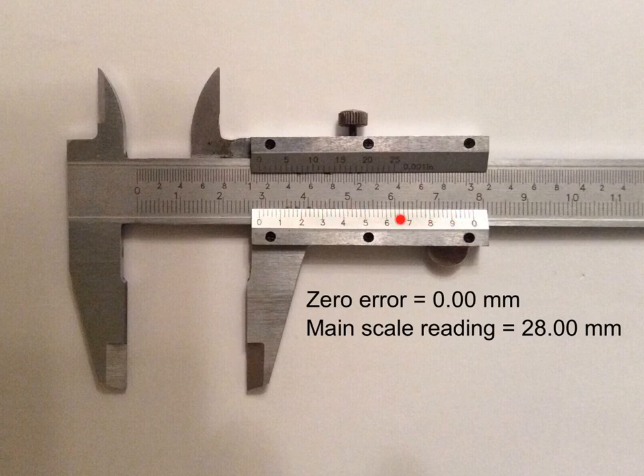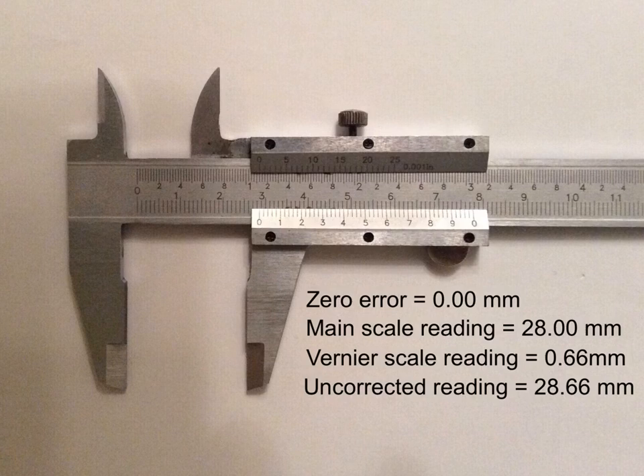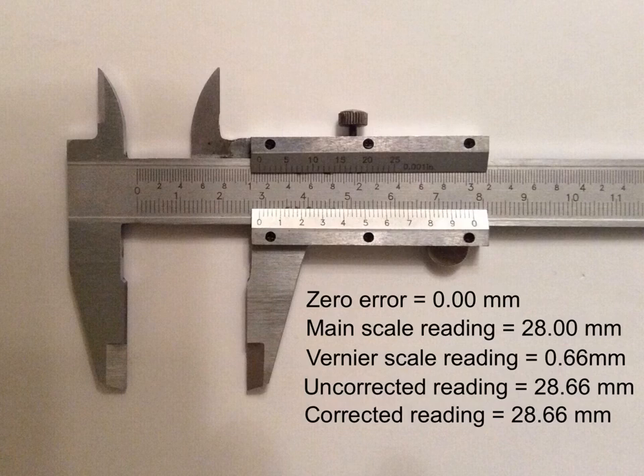To take the rest of the measurement, look at the vernier scale. If you look carefully, you will notice that a vernier scale marking and a main scale marking line up exactly. That means the vernier scale reading is 0.66 millimeters. This gives a total uncorrected reading of 28.66 millimeters. As there is no zero error, the corrected reading is also 28.66 millimeters.